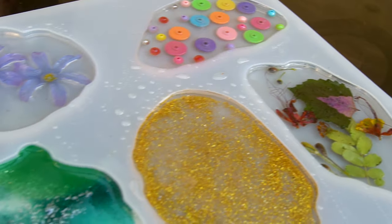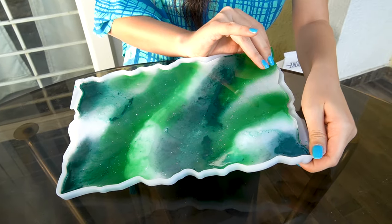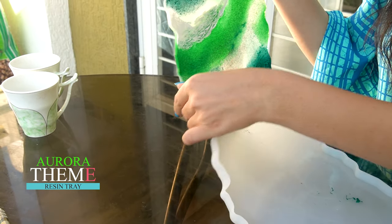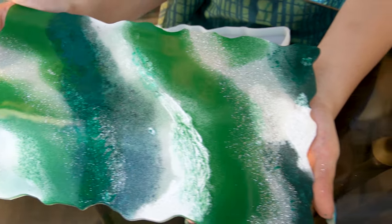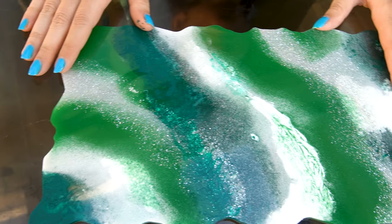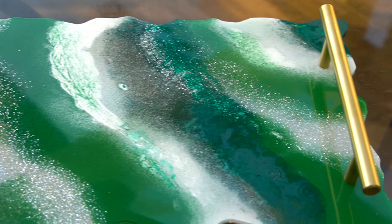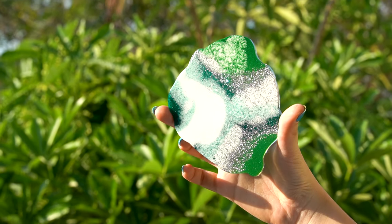After keeping it aside for 24 hours, our resin tray and coaster set is ready. First we will demould our resin tray. Look how beautiful and shiny it is! And similarly, now we are demoulding all the coasters.